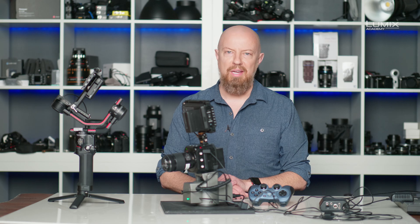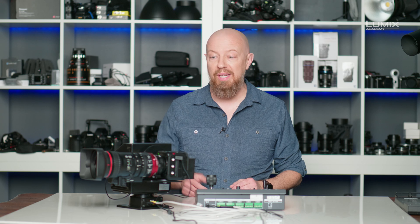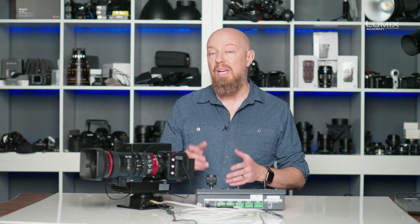We have one more to look at — something really big and heavy duty. That brings us to the Salray Works PT head. This thing is a beast, designed to control a much larger and heavier camera rig. I'm controlling a third-party EF mount lens connected to the BGH1 via the Metabones EF to M43 mount adapter, which allows communication between the camera and lens to control all of the functions we've seen today.